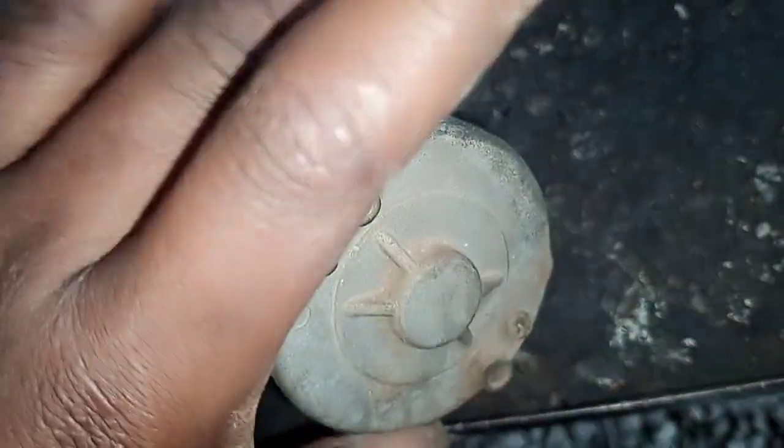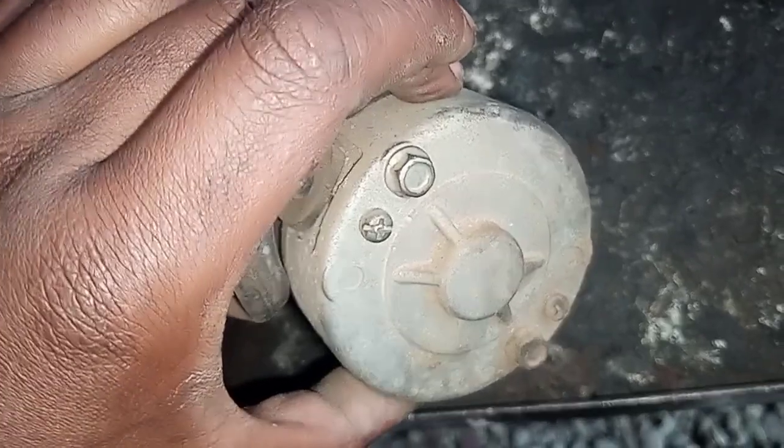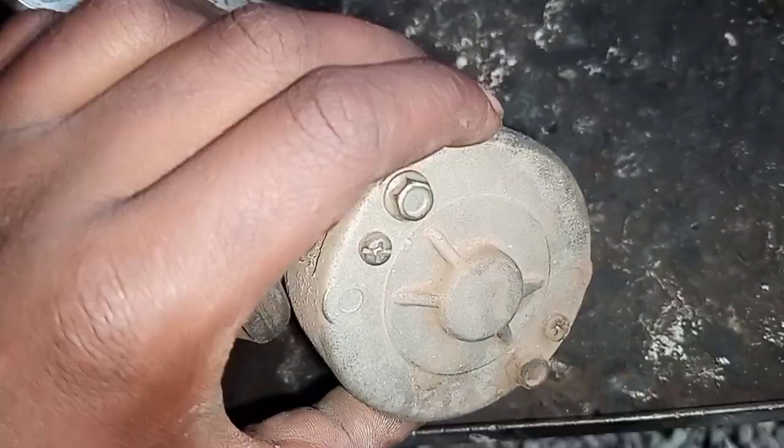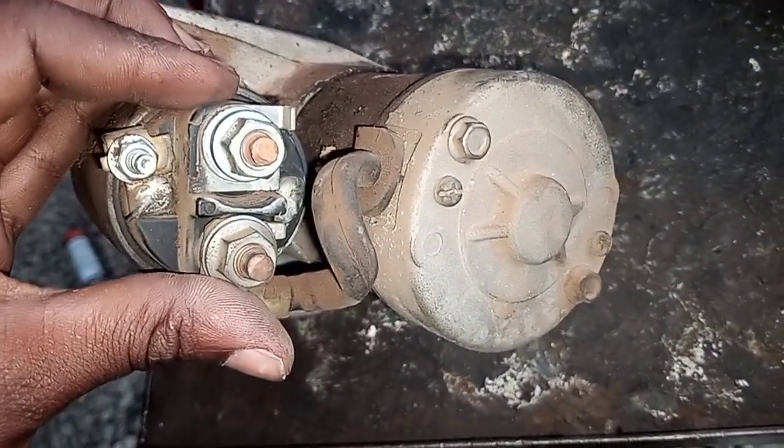This other part I'm holding here is what we call the cup. The cup holds the brushes and also the armature. In our next video, I'm going to show you how we unbox this starter. Thank you.